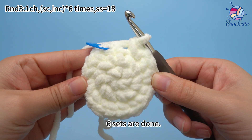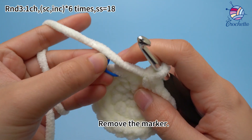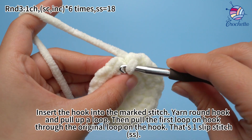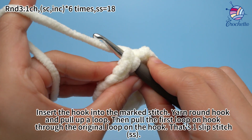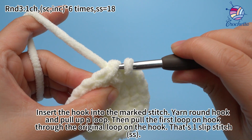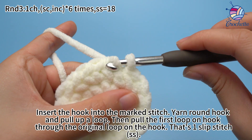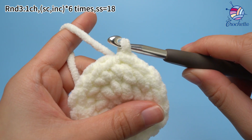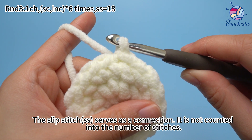All sets are done. Finally, with 1 slip stitch: remove the marker, insert hook into the marked stitch, yarn round the hook, and pull up a loop. Then pull the first loop through the original loop on the hook — that's 1 slip stitch. The slip stitch serves as a connection and is not counted into the number of stitches.